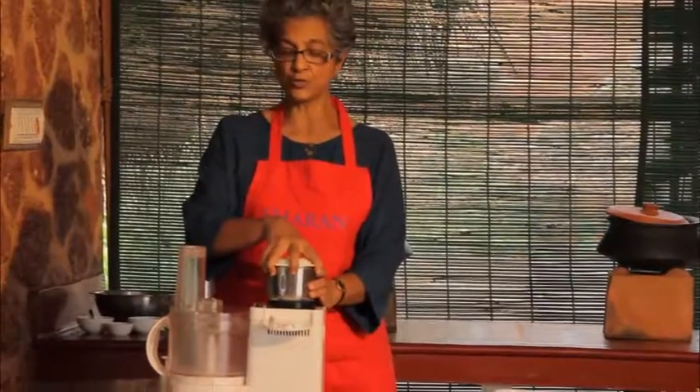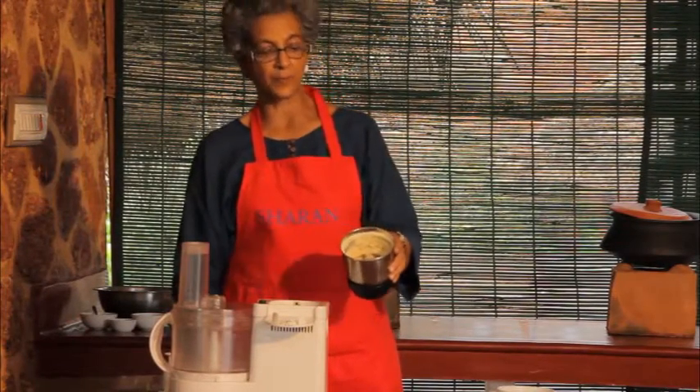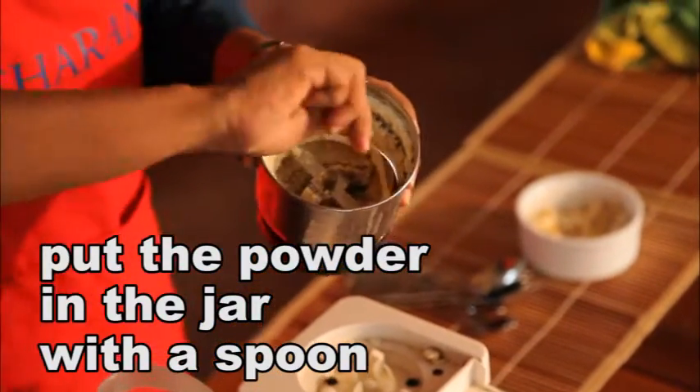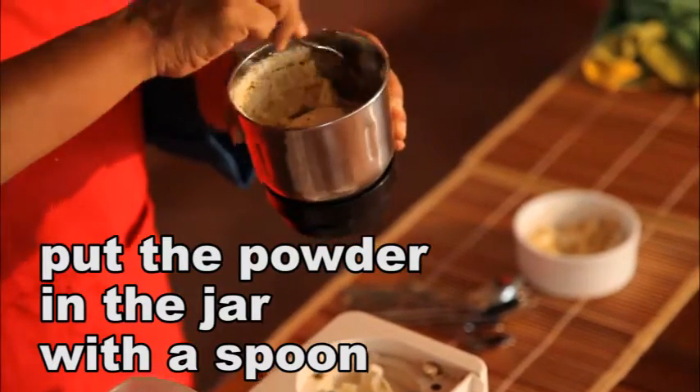Can you see that the sound changed? That's because most of this has become like a powder and some of it has even become a butter. I'm just going to take a spoon and put it all back in the jar so that the blades touch every bit of it.